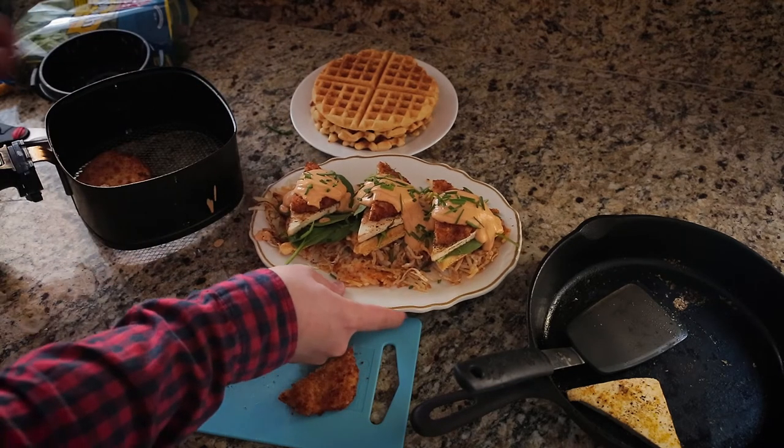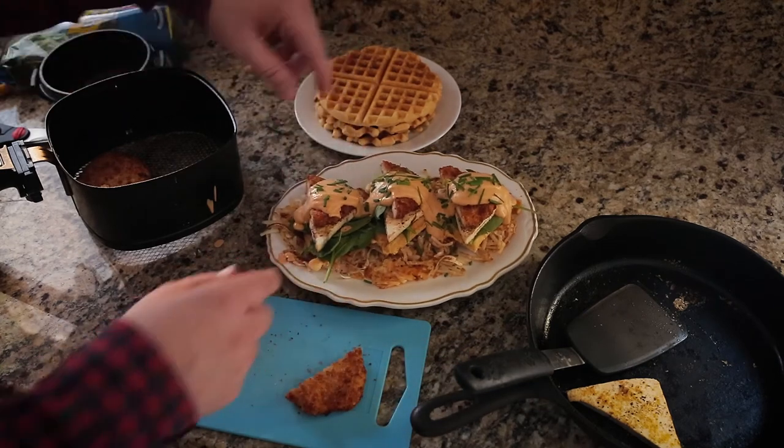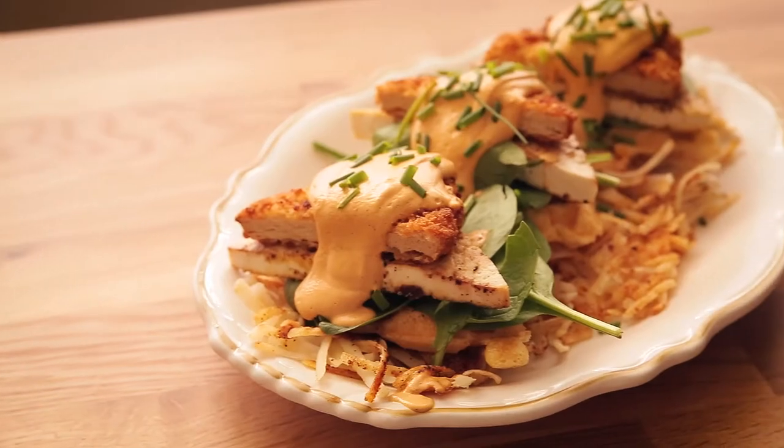Depending on how hungry you or your guests are, this could be enough serving for one. Let me take some glamour shots to give you better angles, then I'll come back and give it a taste. So I've taken a store-bought cornbread mix and turned it into a waffle, tofu into an egg, frozen turkey into fried chicken, and cashews into a chipotle cream sauce — stacked it all on frozen hash browns and we have ourselves some brunch. I'm excited to give it a taste, so let me dig in.